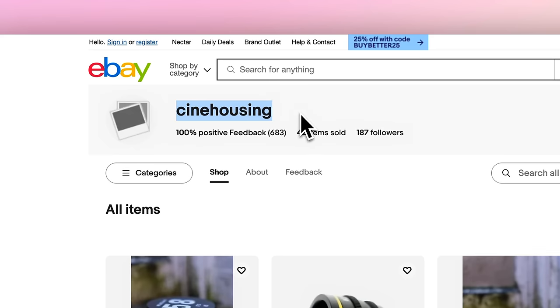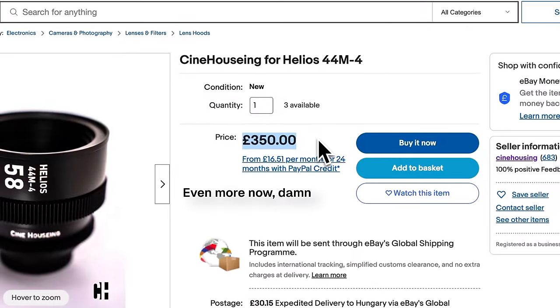I went out and looked for something that may have already existed, and I found a guy on eBay who sells 3D printed cinema enclosures for my exact Helios, which is great — and it only costs $300. Now there are a couple of issues I had with these designs: I think it could look cooler, I had more lenses I wanted to re-house, and then there's the $300 price tag. Like a good engineer, I decided that paying $300 for a finished product was too much, so instead I'm going to spend 3 months of my time and way more money than that to design my own solution that fits my exact needs.